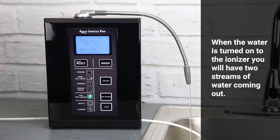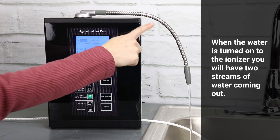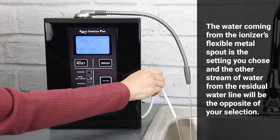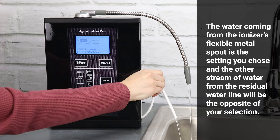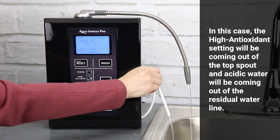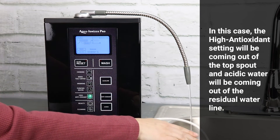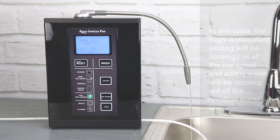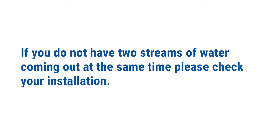When the water is turned on to the ionizer, you will have two streams of water coming out. The water coming from the ionizer's flexible metal spout is the setting you chose, and the other stream from the residual water line will be the opposite of your selection. In this case, the high antioxidant setting will be coming out of the top spout and acidic water will be coming out of the residual water line. If you do not have two streams of water coming out at the same time, please check your installation.